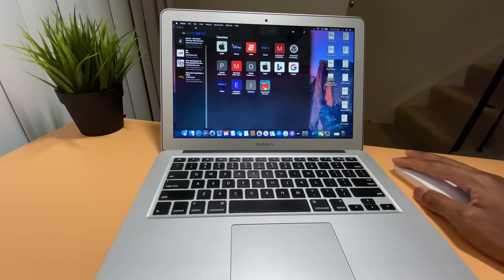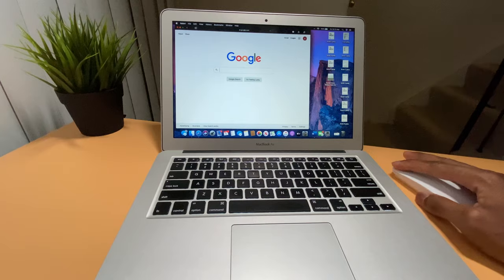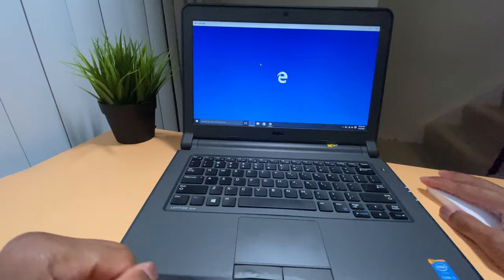Personally I think it's perfect for MacBook users who don't really want to spend $99 on a Magic Mouse. You can also use the mouse with an iPad or any laptop. It's small and will fit in your backpack for travel.